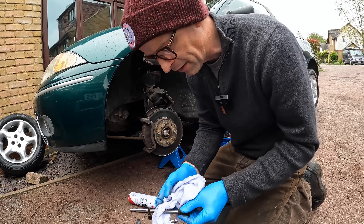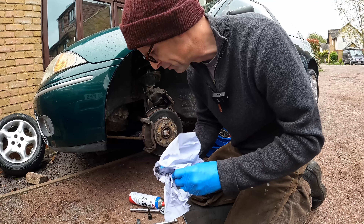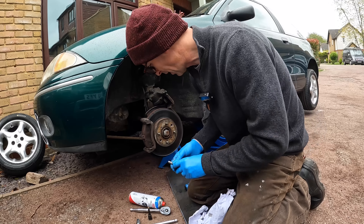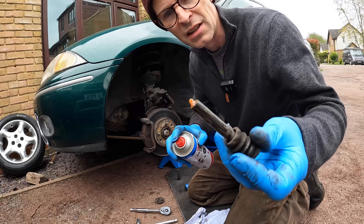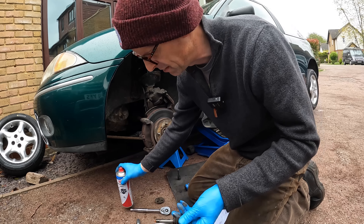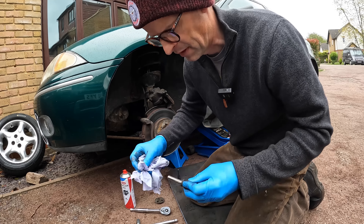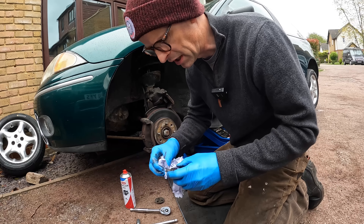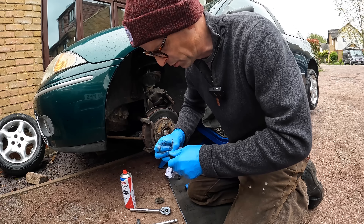I'll put this all back together, take it for a couple of days driving and see if it's improved or not. If it has, happy days; if not, I'll obviously have to order a new caliper. This is pretty thick with scunge - that yellow gunge looked like the wrong colour to be honest. I wonder if someone's used the wrong goop on it at some point in the past.